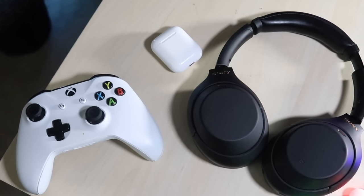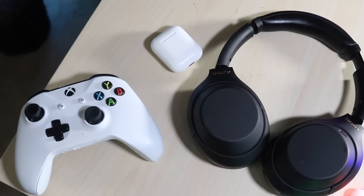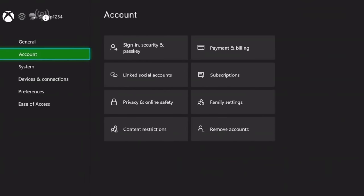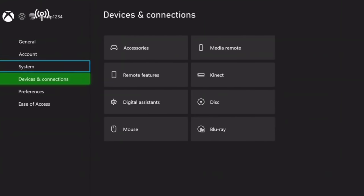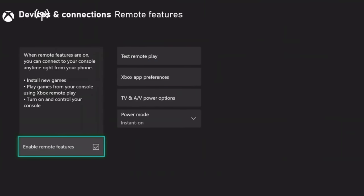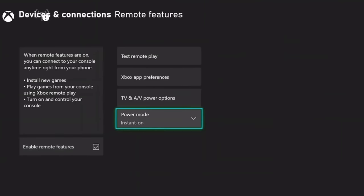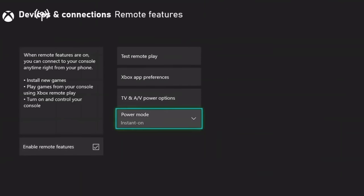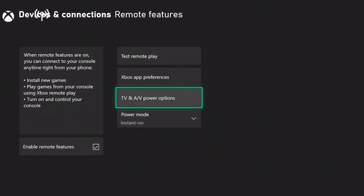First, make your way to your Xbox One and open up Settings, then go to your remote connection settings. Follow exactly what I'm doing on the display right now — make sure the remote play connection options are enabled and toggled on. That's very important and very easy. Once that's done, we don't even have to touch the Xbox anymore; everything else is set on our device.